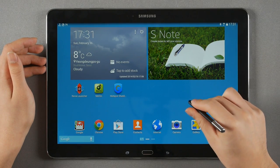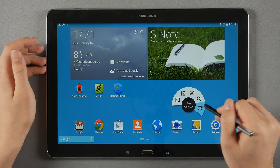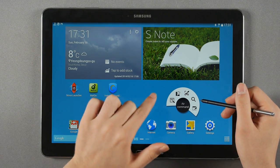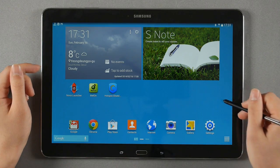All the nice S Pen features are there. If you want to see more S Pen features in detail, tap to watch my Galaxy Note 3 review where I covered a lot of those features — since I can't cover everything here due to time constraints.